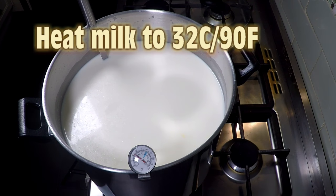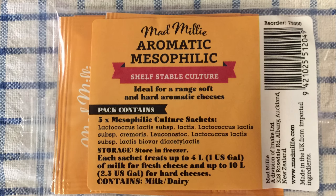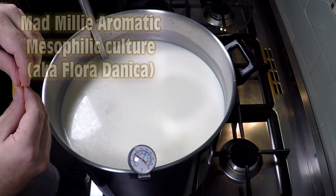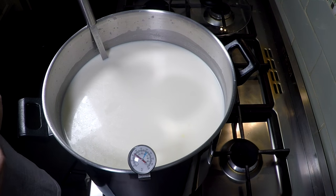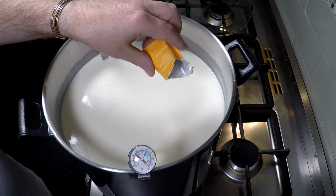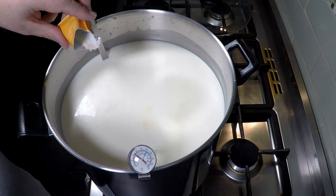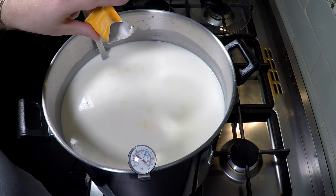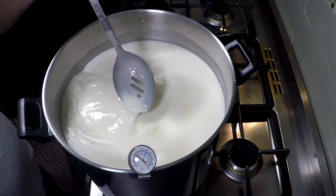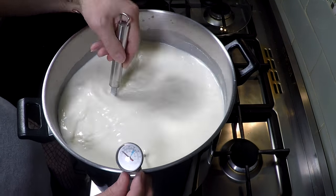We're going to bring our milk up to 32 degrees Celsius or 90 Fahrenheit, then we're going to add our starter culture. This is a Mad Millie aromatic mesophilic, otherwise known as Floridanica. The reason I'm using it is because it creates buttery tones in the cheese and it does have some CO2 production, so it creates quite small holes or eyes in the cheese without having to use propionic shermani, which is used in Emmental and other cheeses like that.